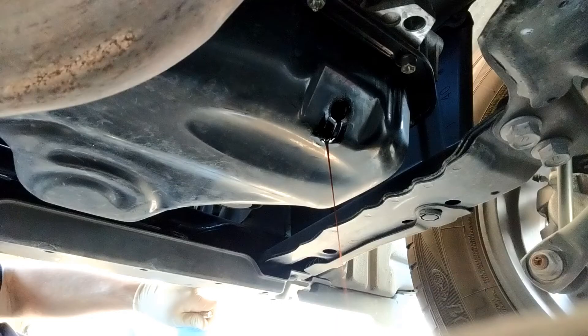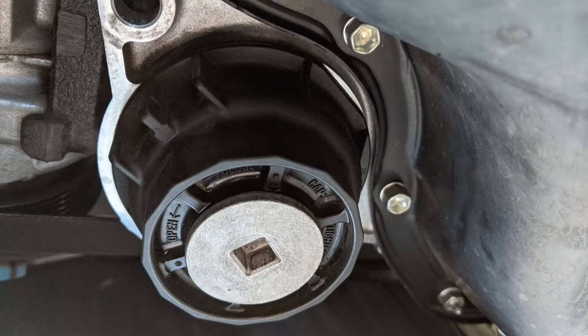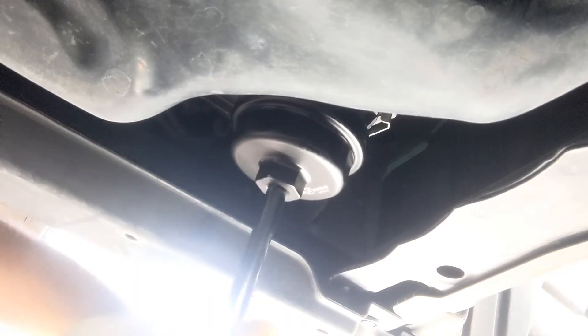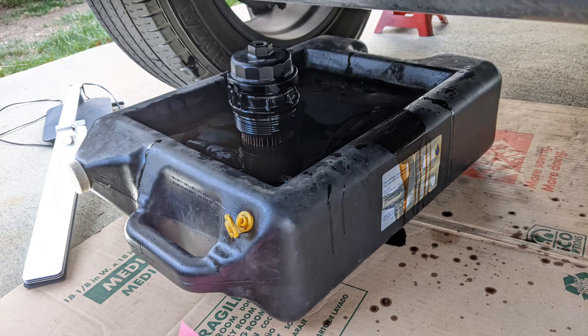At this point I had already drained the oil pan and torqued the drain bolt. I'm just going to remove the filter without draining the plug underneath. I did feel more pressure when removing the filter — boom!